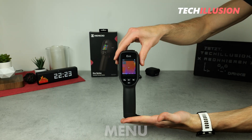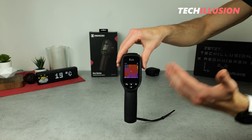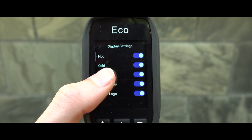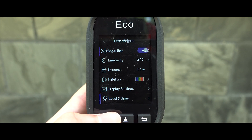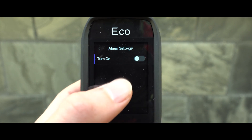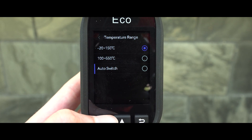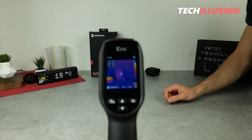Speaking of the menu, there's absolutely nothing to criticize about Hike Micro Eco's menu. Pressing the menu button takes us directly into the settings, where everything is neatly organized, sufficiently large, and available in multiple languages — each option is easily readable. At the top, I can review recordings and turn on Super Resolution ER mode. Below that, various color palettes and a temperature alarm option. With a single click, various adjustments can be made quite effortlessly, and the display arrangement is very well organized.